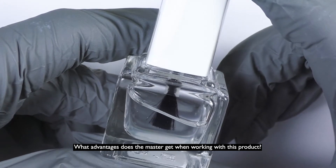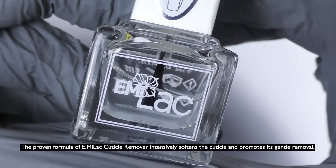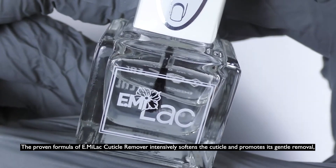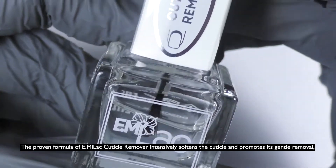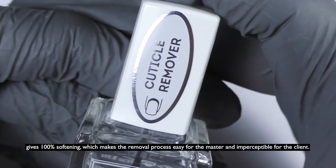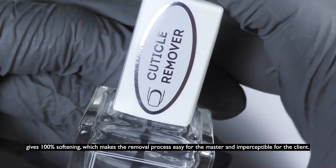What advantages does the master get when working with this product? The proven formula of Emilac Cuticle Remover intensively softens the cuticle and promotes its gentle removal, gives 100% softening, which makes the removal process easy for the master and imperceptible for the client.